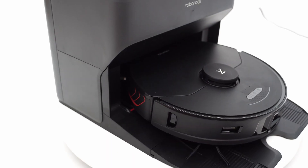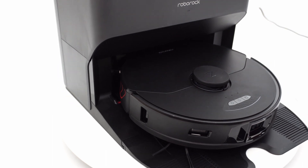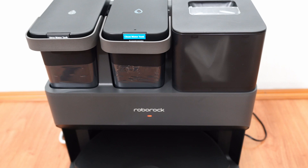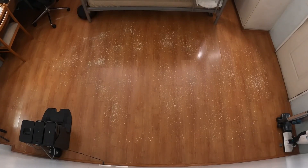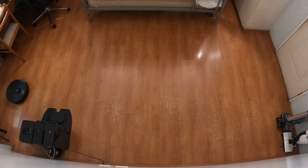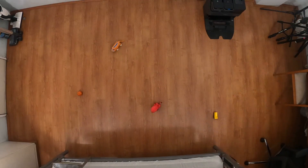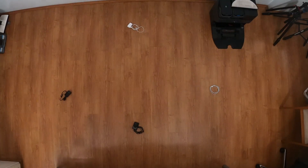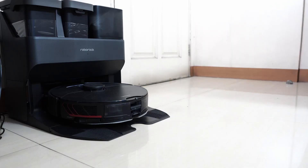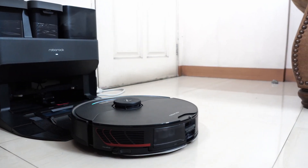Overall, the Roborock S7 Max V Ultra may be the future of self-emptying robot vacuums. It combines the auto-empty and pad cleaning convenience you won't see in most brands. This robot retains the same efficiency and cleaning performance as the previous Roborock S7, but is more hands-free with the pad cleaning feature. Its obstacle avoidance feature is one of the best in the industry, avoiding nearly everything except stretched-out wires and a weighing scale. It's an excellent self-emptying robot option if you don't mind the massive base station and the high cost.